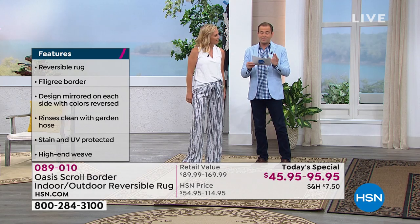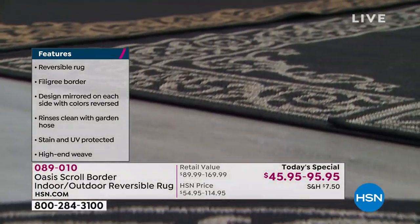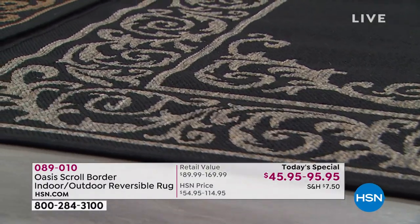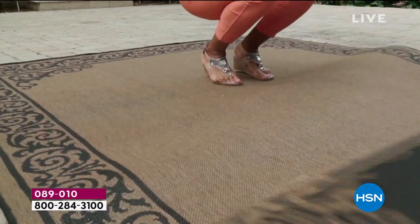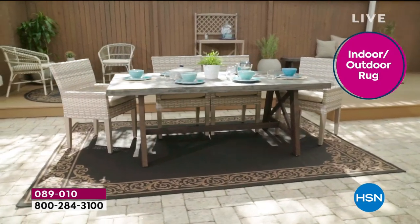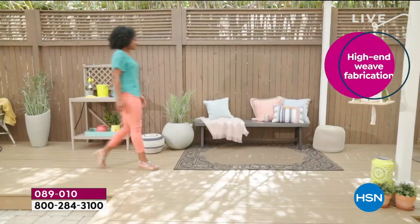We're doing FlexPay on all the options tonight. On the 5x7, it's just four payments of $11. It's a tightly woven material, truly not only soft under the foot, but made to withstand — the pets are on this, the kids are on this, spills happening on this. Life is happening on this. The rug frames the area and creates a setting.